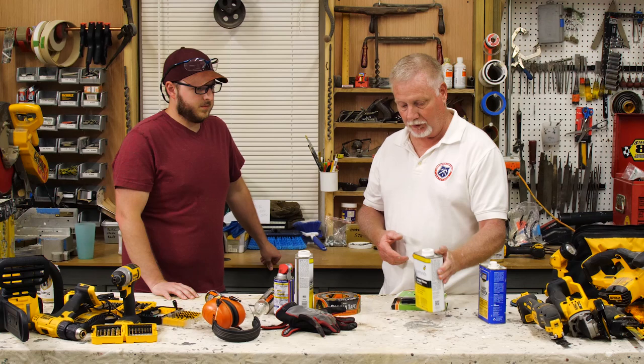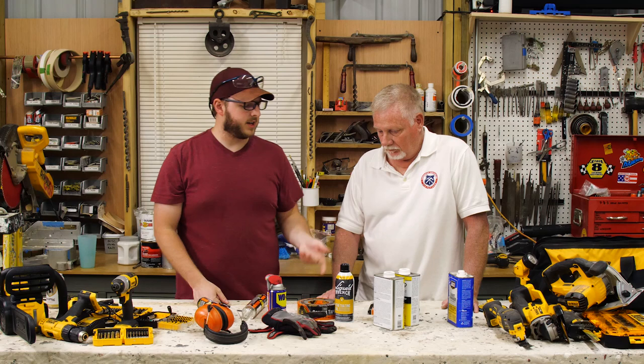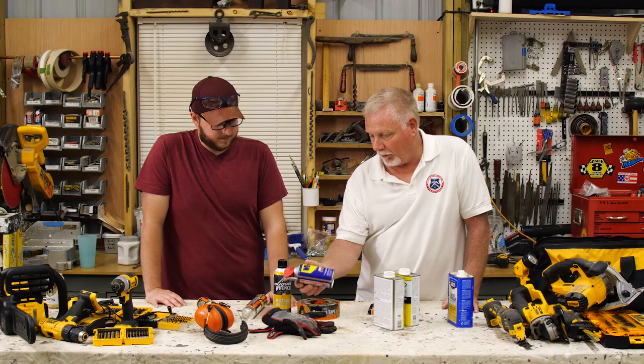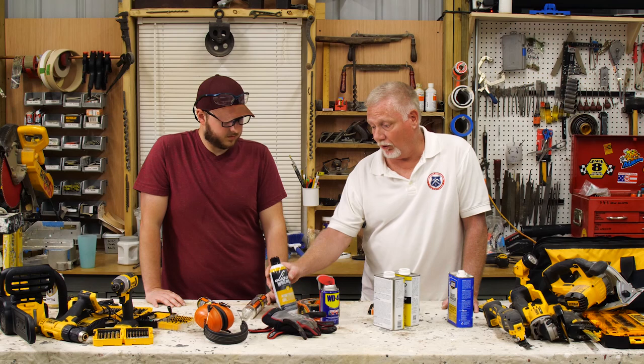We used WD-40 and then kind of went to Liquid Wrench a little late — we should have gone to that sooner. There were a couple of build days where we just didn't have Liquid Wrench and kept saying, man, I wish we had something to put on these bolts. This will penetrate deeper than WD-40. This stuff is great — it will get into a rusty bolt or nut and loosen it if you give it time to work.